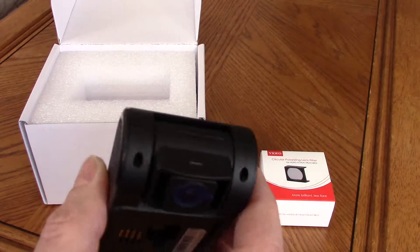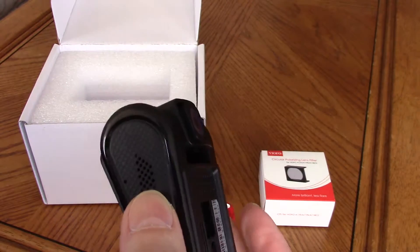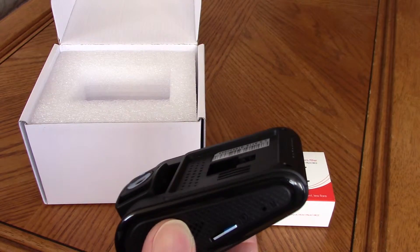The wedge-shaped design allows mounting higher up the windshield. It contains a G-sensor and uses a capacitor rather than a battery.